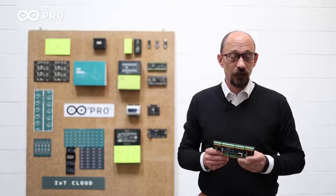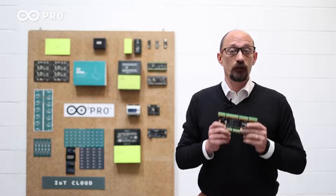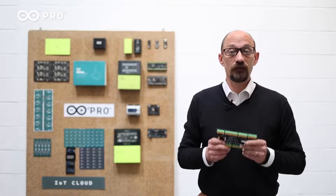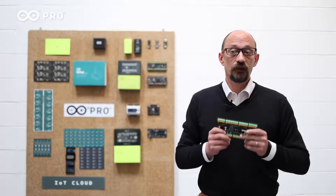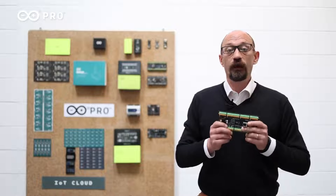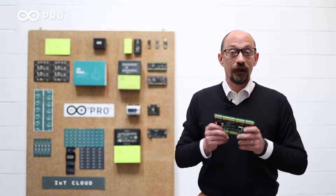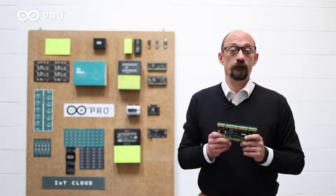The Portenta Machine Control can be added to a wide range of standalone equipment in different segments and industries, like food, drink, agriculture, packaging, textile, clothes, and other utilities — any time you need to add intelligence to your equipment.